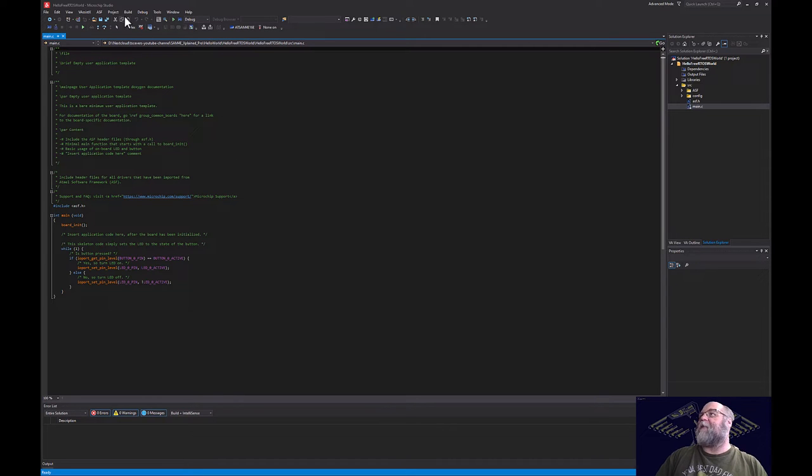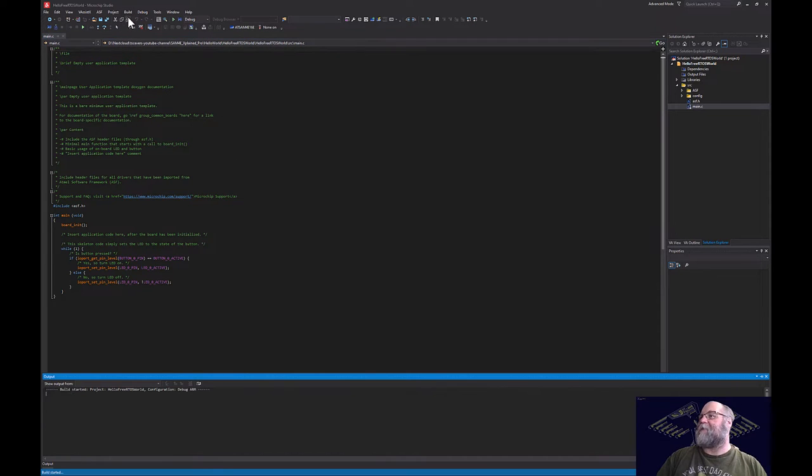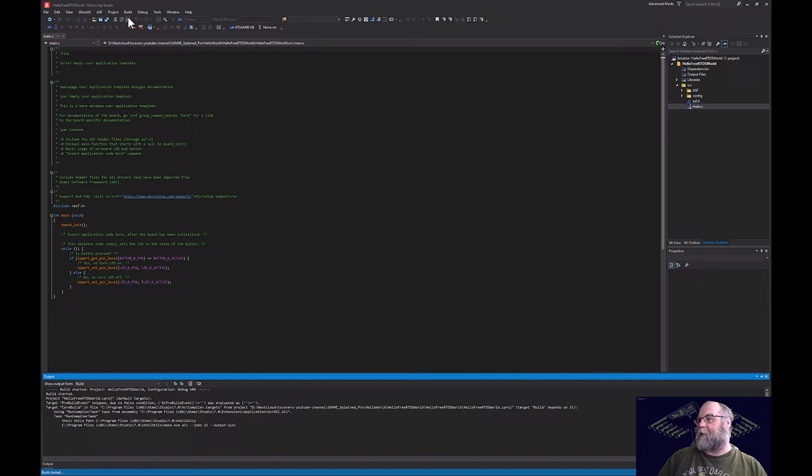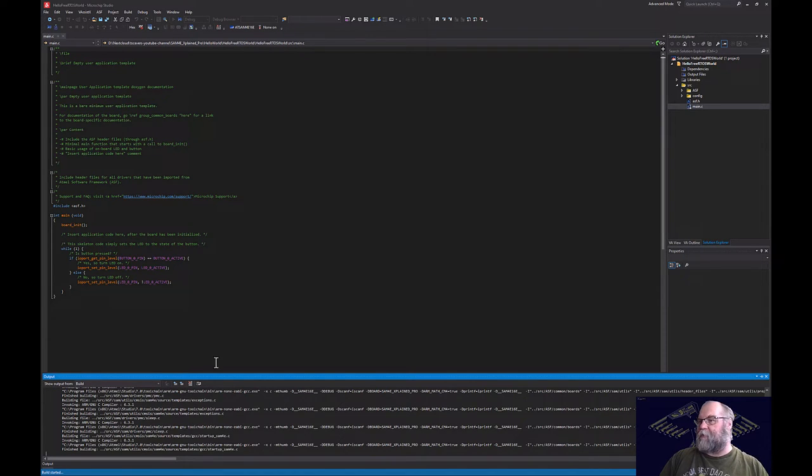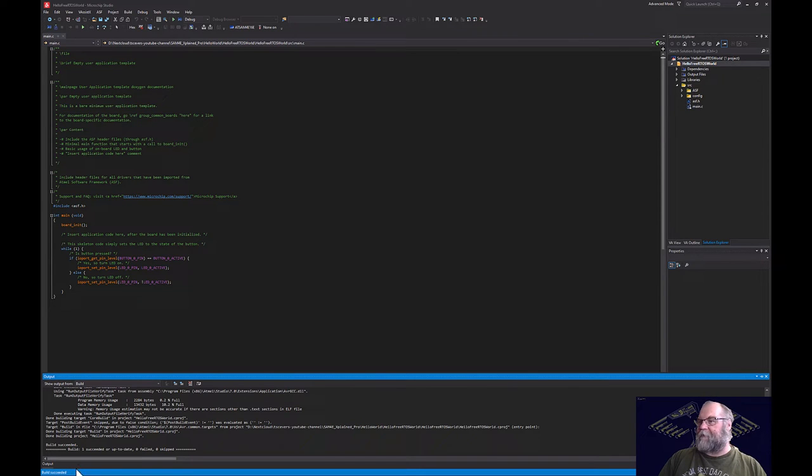I always like to build my projects just to make sure everything was created okay before I start making changes. We'll go ahead and do that. At the bottom you can see the build was started and then it was successful, so we're good to go. The next step is to go get FreeRTOS.